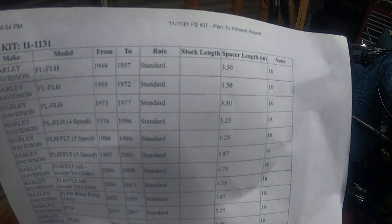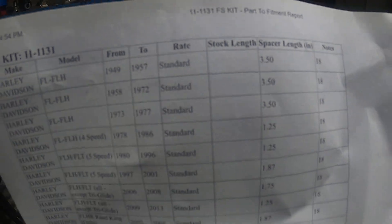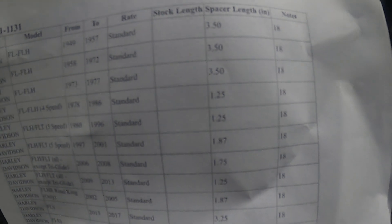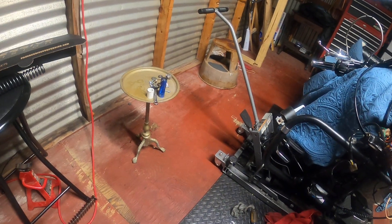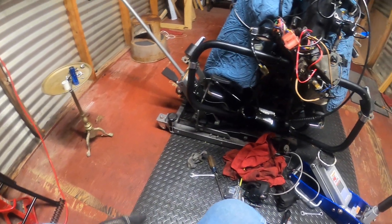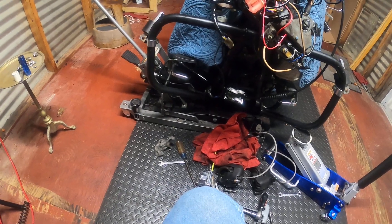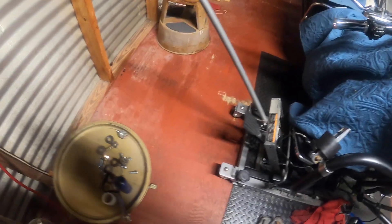They give you instructions — you look up your bike and it'll show you what to do, the preload and all that. They give you instructions and stuff too. There are a lot better videos out there than mine — mine's not really a how-to video, I'm just showing you my struggles working on my bike, my journey on being able to ride.